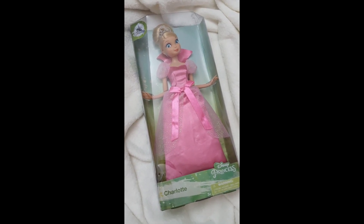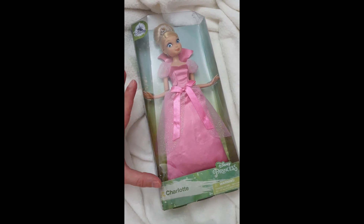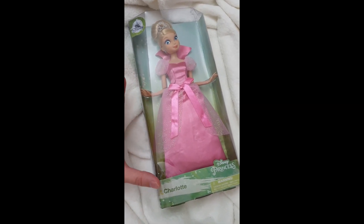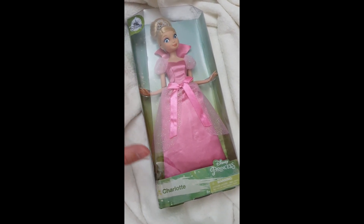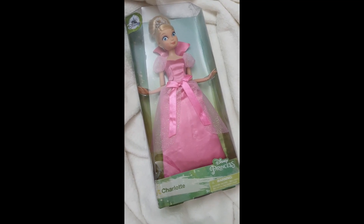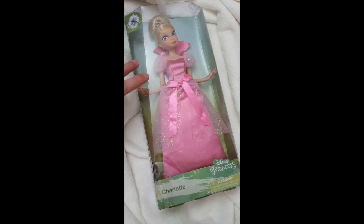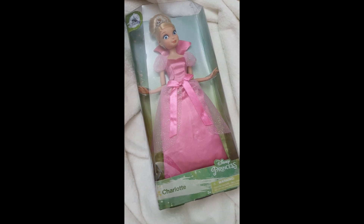Today we're going to be unboxing and reviewing in detail this beautiful Charlotte, who is the best friend of Tiana from Princess and the Frog. I'm super excited because I've wanted to add Charlotte to my collection for such a very long time. This is the second release that happened just a few years ago.